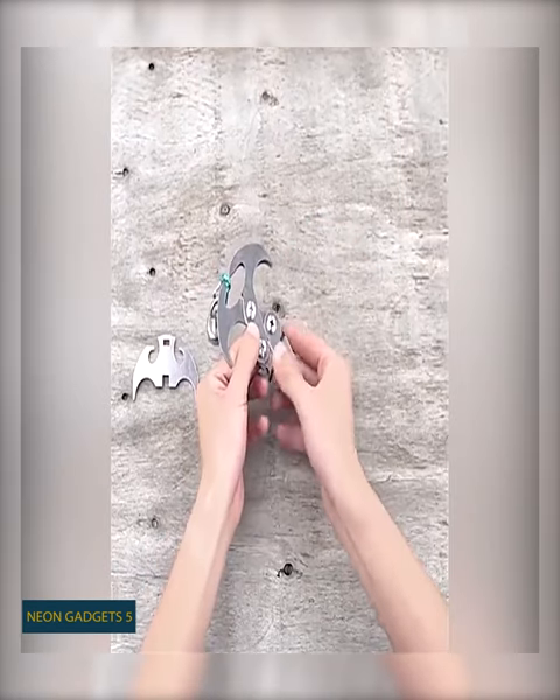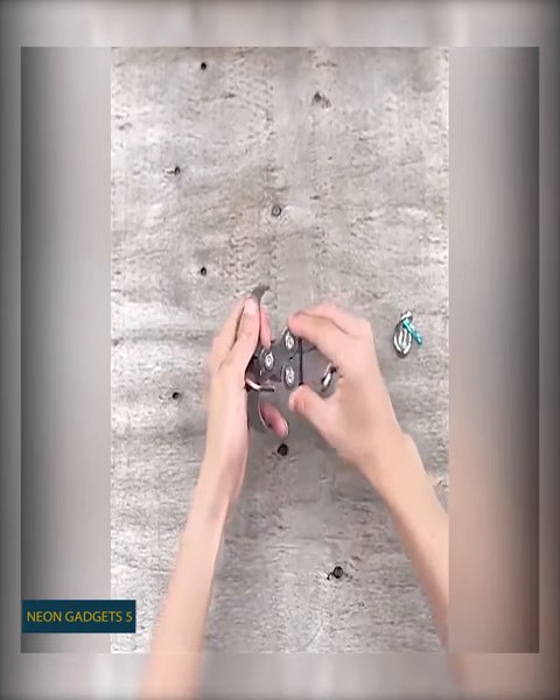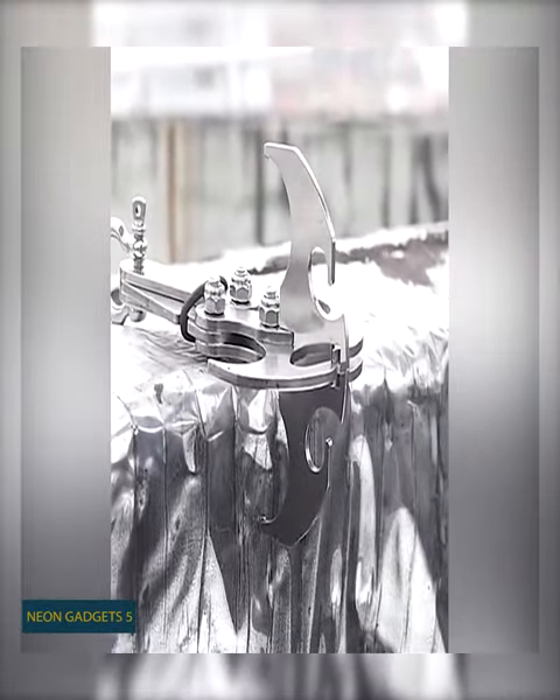But it's not the only function it can perform. You can tie a firm rope or string to the ring buckle and use this thing to pull your broken car, or to climb either a rock or a tree when needed. Don't worry — the stainless steel construction will handle that.